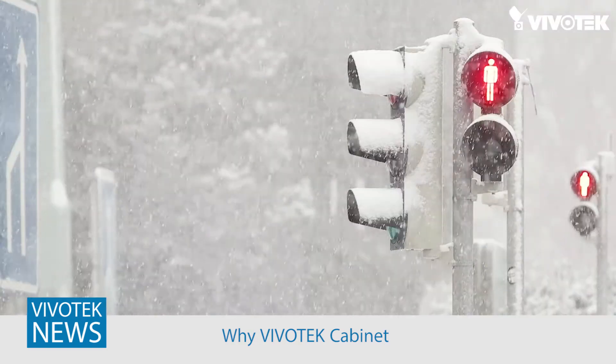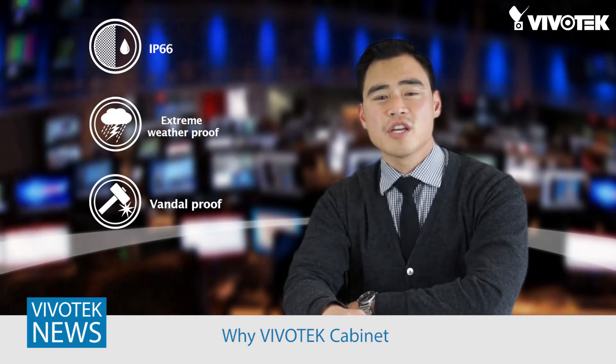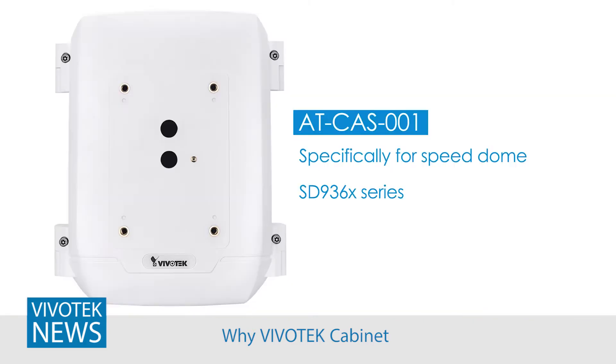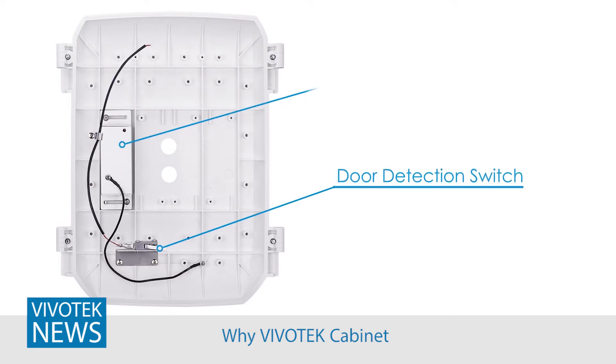Let's start with safety. Vivotech's cabinets are built to withstand a variety of weather conditions. They are IP66 weather rated and operate from negative 40 to 75 degrees Celsius. With an IK10 vandal proof rating, you won't have to worry about the internal components. Each cabinet also comes with a door open/closed detection switch, which will alert you if anyone tries to tamper with it.